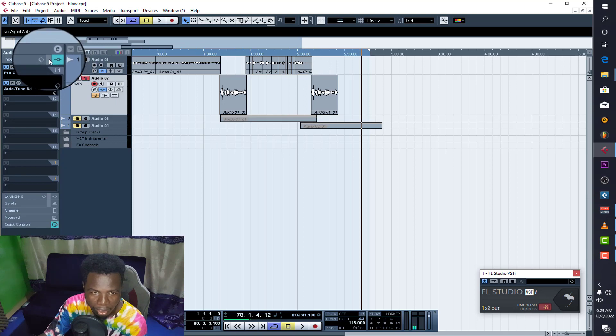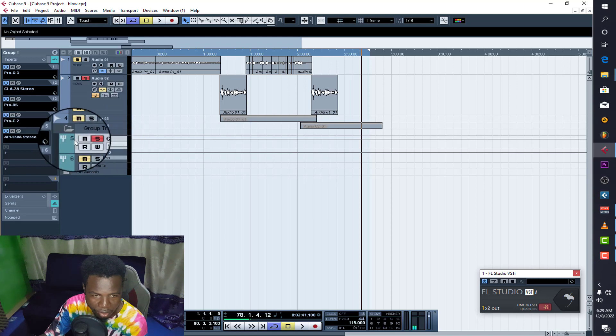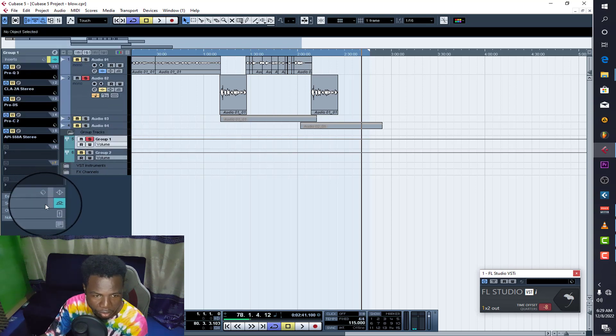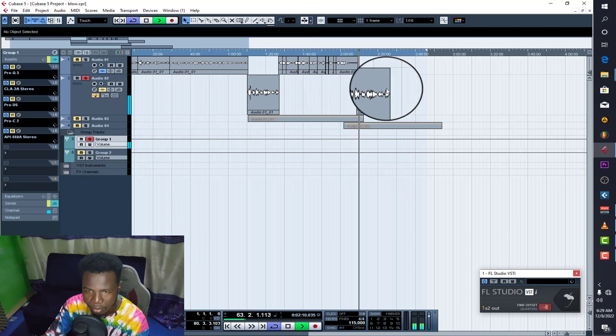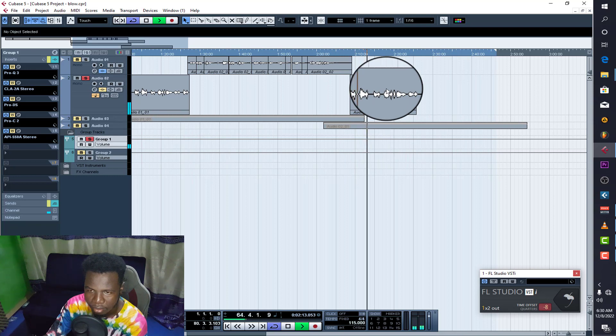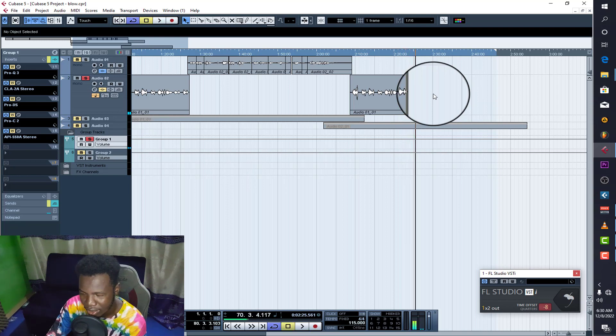Now let me solo the vocals and remove all the effects I used on it, so you can hear the raw vocals. Listen to the vocals alone. [Raw vocals play.] You can actually tell that he is a beginner — he doesn't understand confidence about mic technique and everything.